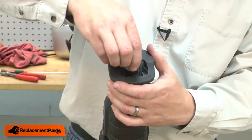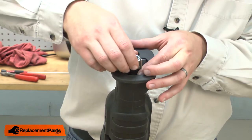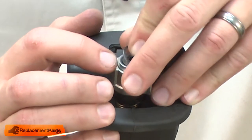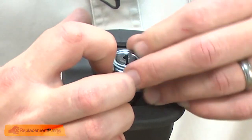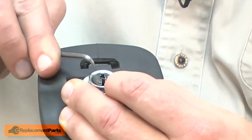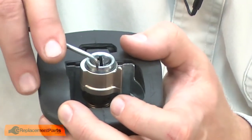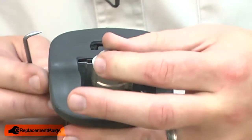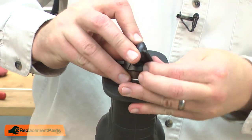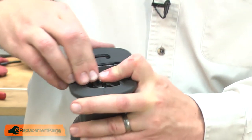Now I can replace the driving sleeve. I'll align the tabs with the grooves on the sleeve. I'll secure everything with the split retaining ring. And last, I'll reinstall the rubber cover and reinstall the shoe.